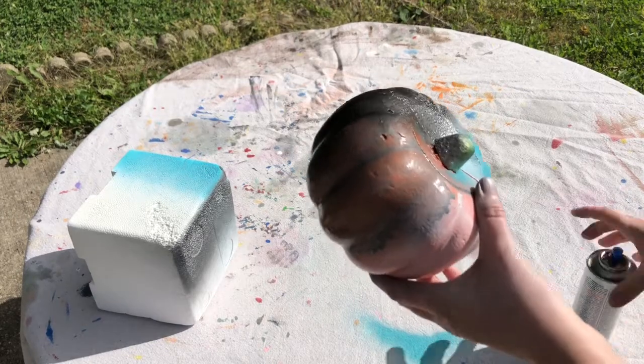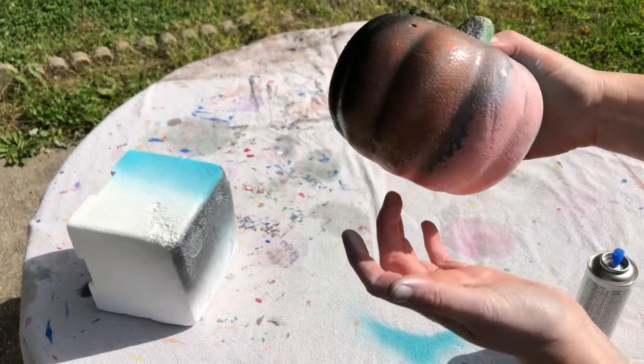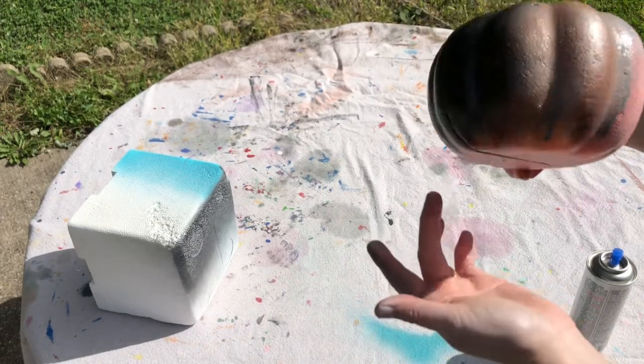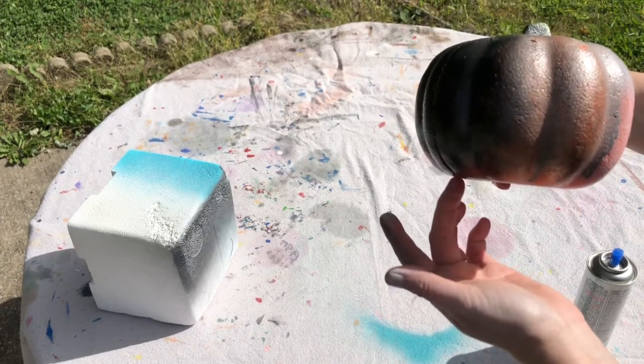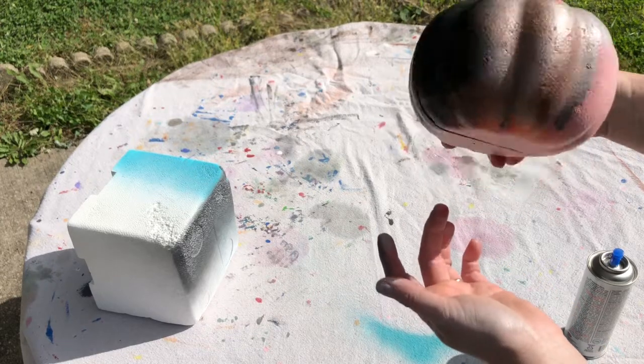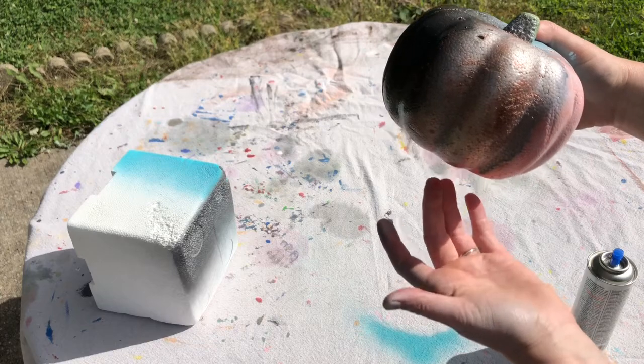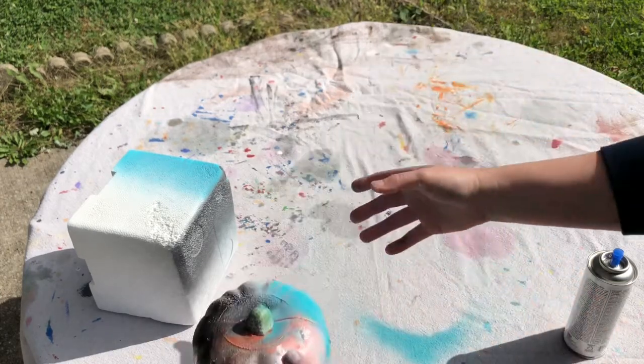Oh, it looks really cool — it's like super super shimmery. It doesn't look like it's doing anything besides painting it. Let's try this Looking Glass paint on the non-coated styrofoam now.